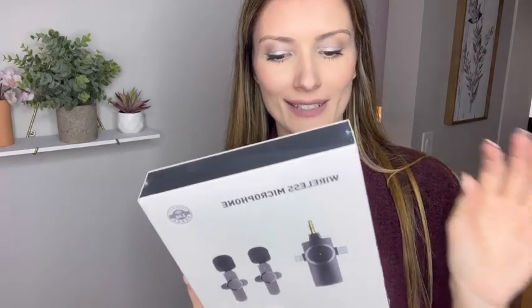Hi there! Today I'm going to be unboxing and demonstrating this wireless portable microphone. This is a dual microphone that you use when you're filming something on your phone and you have a lot of background noise or echoes. I'm going to be unboxing it first and showing how to use this microphone as well.